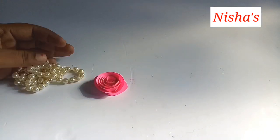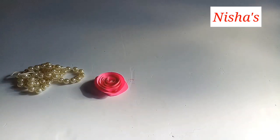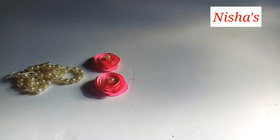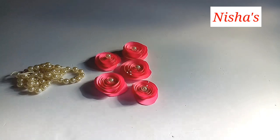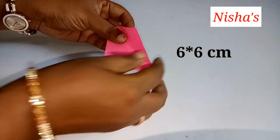I put a little glue on the center. I put a little flower on the center, then 6 flowers, and then a small flower. I put a square shape.